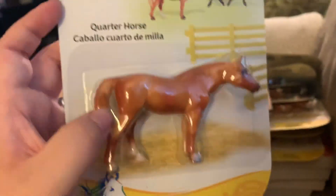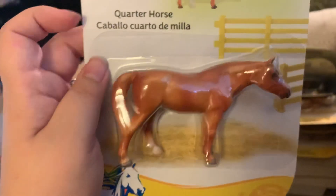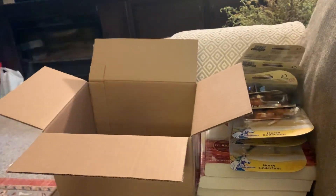And then the last one is the Quarter Horse — the chestnut Quarter Horse mare, which is really pretty. Alright, I just wanted to do that quick unboxing video. Sorry it wasn't real exciting, but there'll be another video out tomorrow, and I'm finally going to be able to start making YouTube videos a little more often. Talk to you all later, bye!